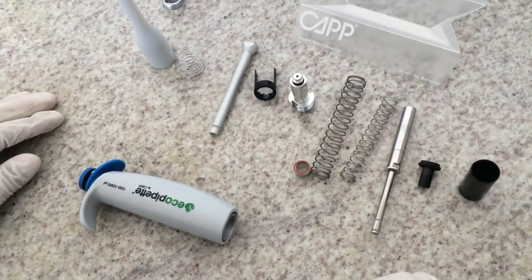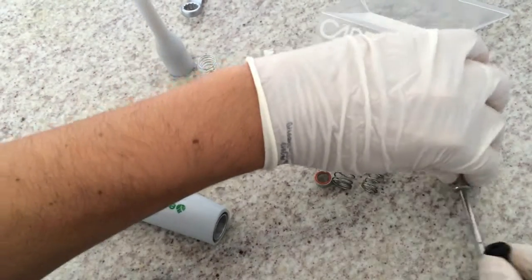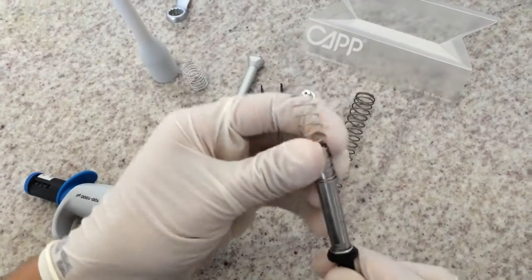Now we are going to assemble everything back. Place the isolation insert. Mount the pipetting and blowout spring on the piston.